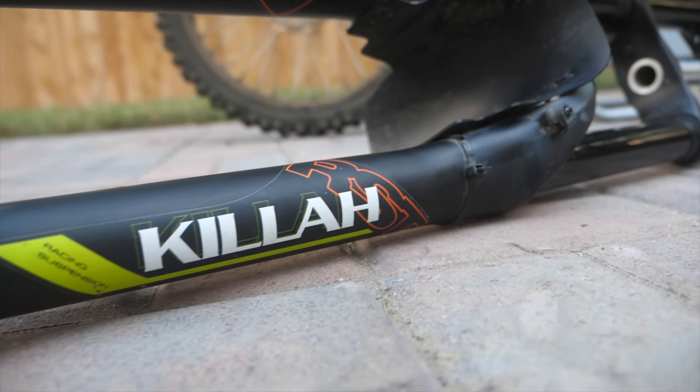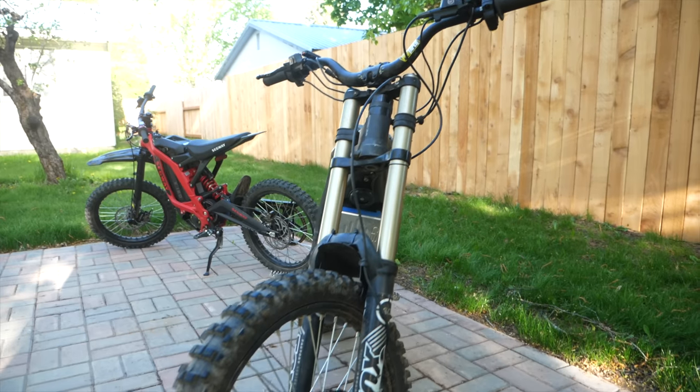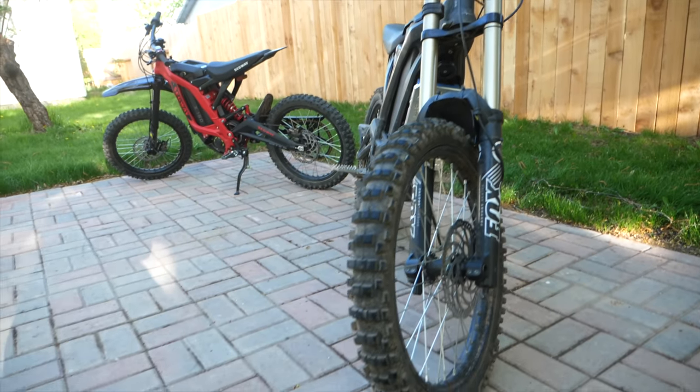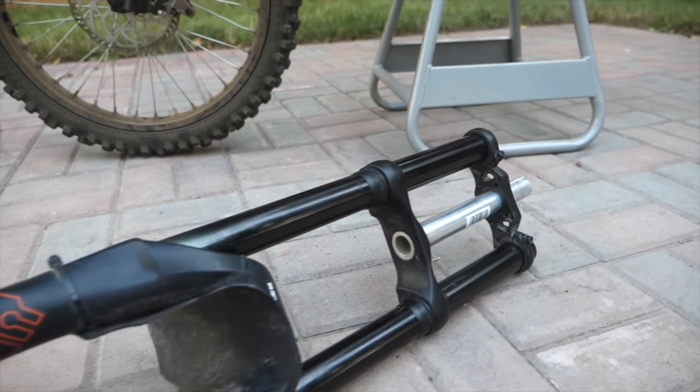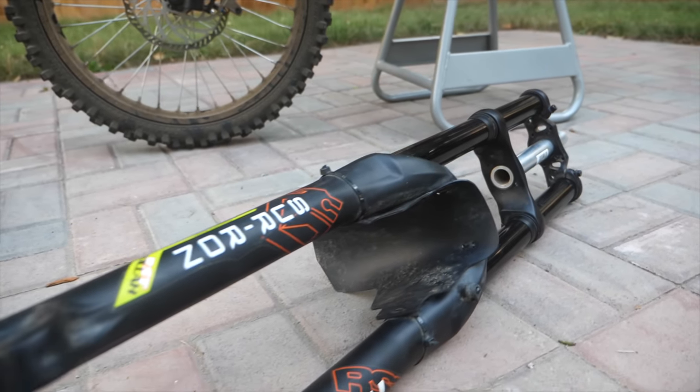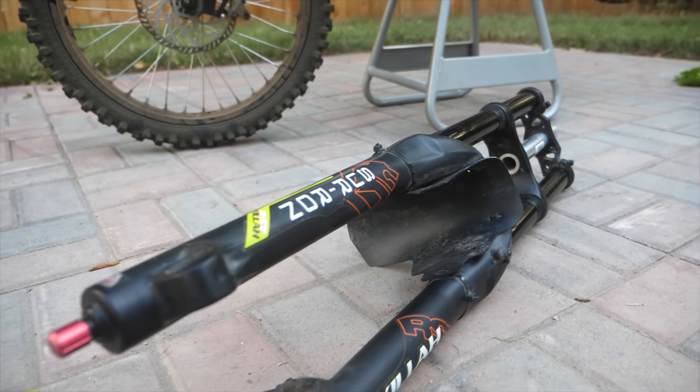The next thing you're going to need if you go all the way is the dual clamp forks. The Kilas from the Suron X are terrible — if you pay anything more than free, you're getting ripped off. If you're going to be off road and really doing work with this bike, I'd recommend getting some used dual clamp mountain bike forks from Facebook. But if not, pay $100 for the Kilas and you're good to go.